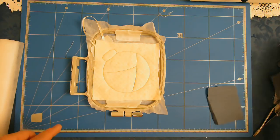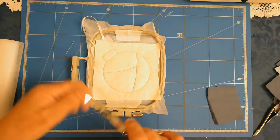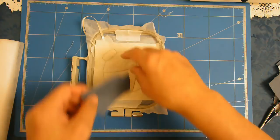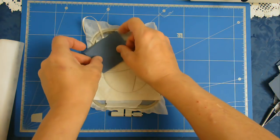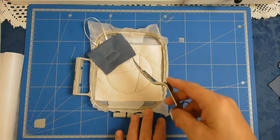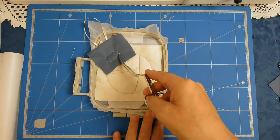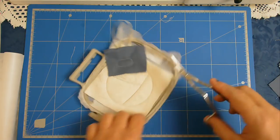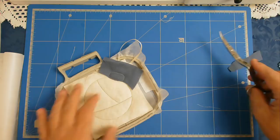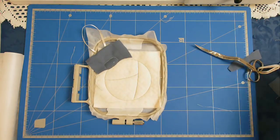Just going to trim this little thread off. I'm placing my fabric over the outline of the top of the bauble, pop it in my machine and stitch round number three. I'm going to cut away the excess fabric along here.